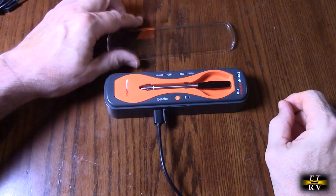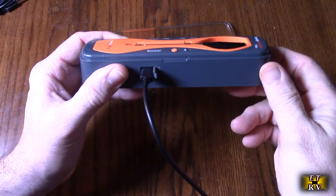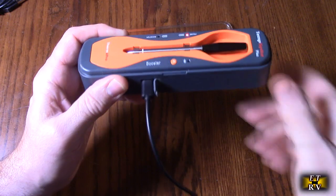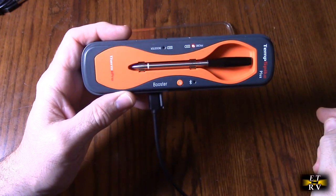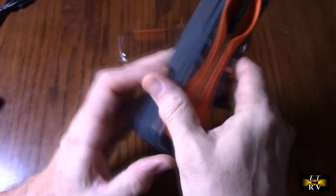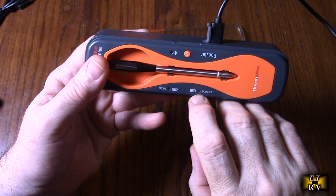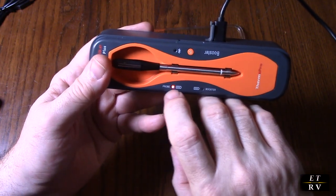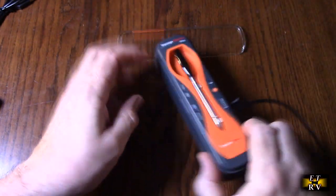Charging is very simple — just open the flap and take the included USB-C cable, plug it into the other end (USB-A) into any USB port. Make sure the probe is inside the booster, because that's where it gets its contacts and charges the internal battery. You'll see it blinking on the battery indicator, and it's blinking where the probe sits. When these stop blinking, it's fully charged and ready to use.